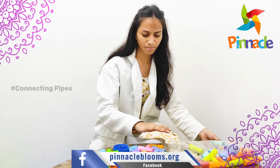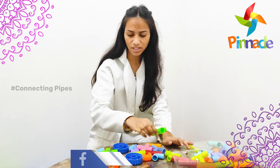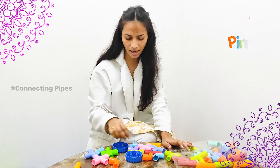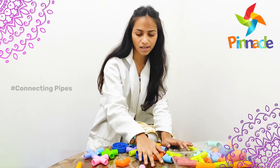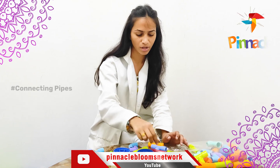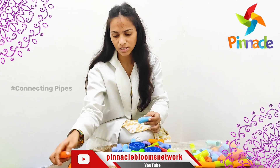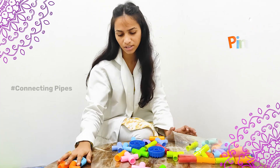For example, we have to place all the pipes in front of the kids and tell them to gather all the four-sided pipes at one place. They will search for the four-sided pipes and gather them together. With this activity they can learn the sizes and sides. Same coming to the curve shape — they will place all the curve shapes at one place, which improves sorting skills.